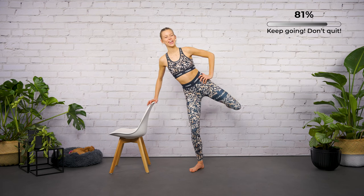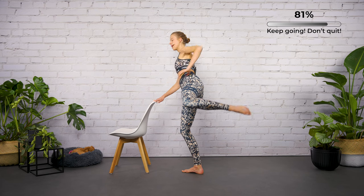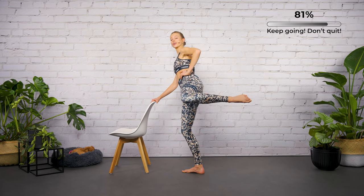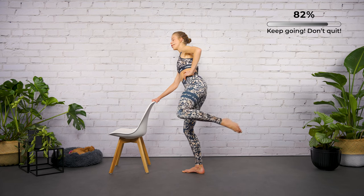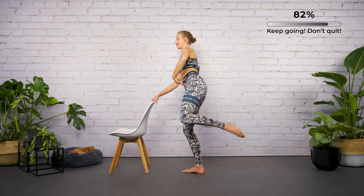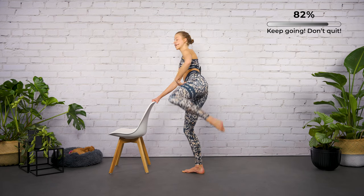Last round — eight, seven, six. Let's continue with the circular movements to the back — back, back — without moving the upper body, hold it under control. Four, three.